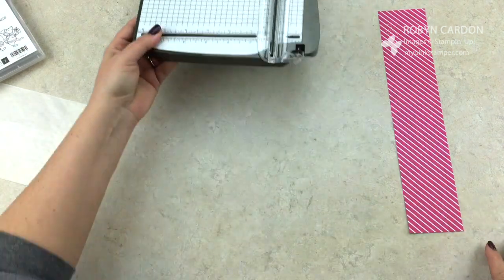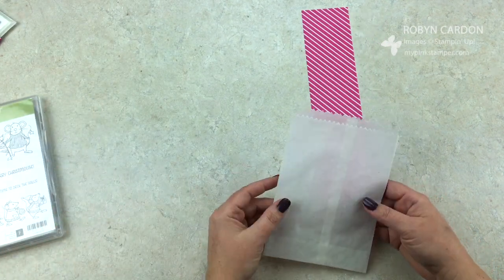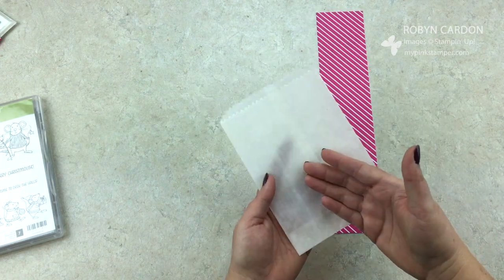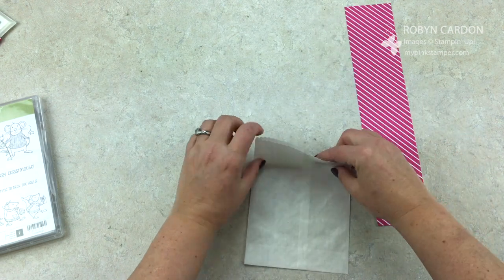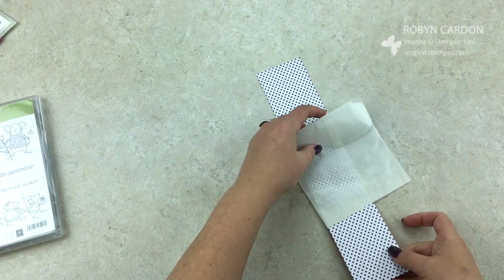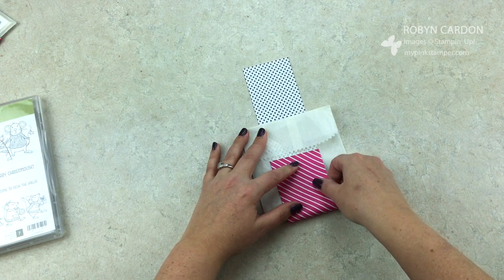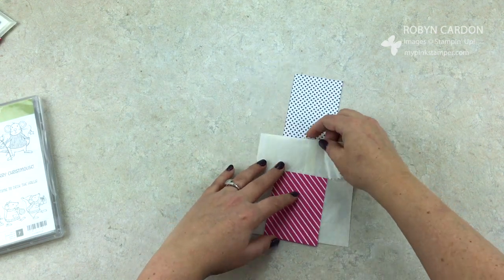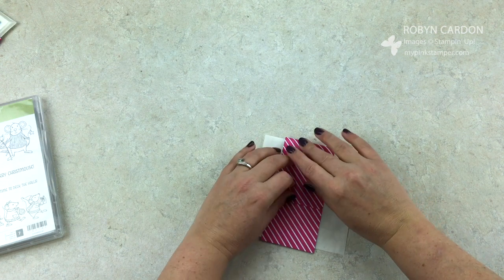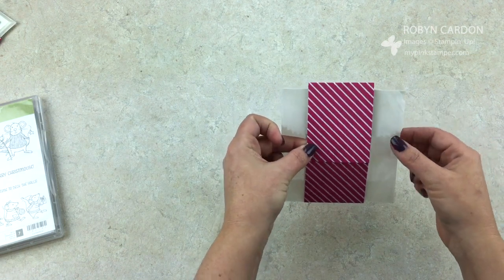What I would do first is put my goodies in there. This works really well with flat items like cards or maybe a gift card. Then I'm going to fold this over and add my band on here. If you want to score it you can to have a nicer tighter crease. I want it to be a little bit bigger so you can slide it on and off easily once your goodies are in there.